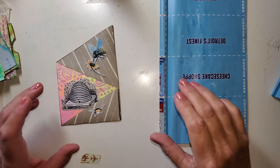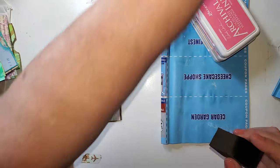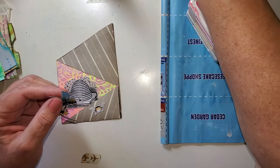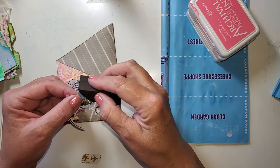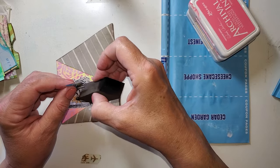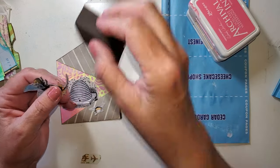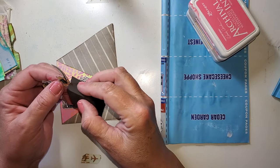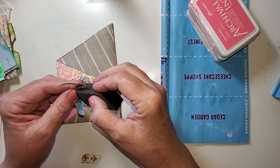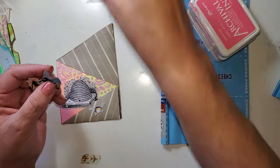I am going to ink these up. I'm still using the Ground Espresso. It's just kind of a feeling — oh, this needs some ink. I can't explain it; it's just a sense I get when I look at it and my brain says it needs a little something.